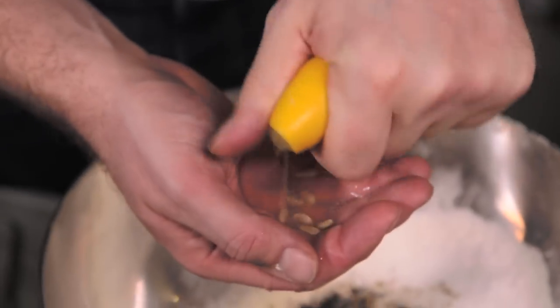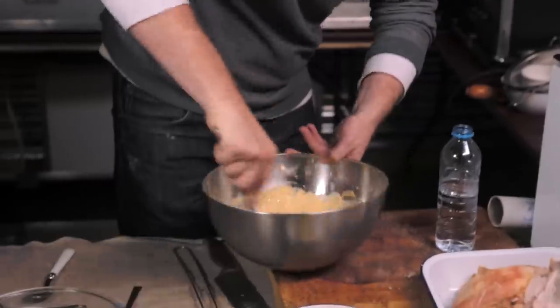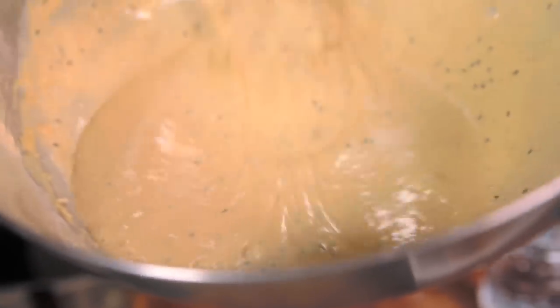Squeeze a lemon — about a tablespoon. And now add some water to get it to a nice batter consistency. The consistency you're looking for is when it ribbons — when it leaves those marks. Be careful not to add too much water, because if it's too thin then the batter just falls off the turkey.